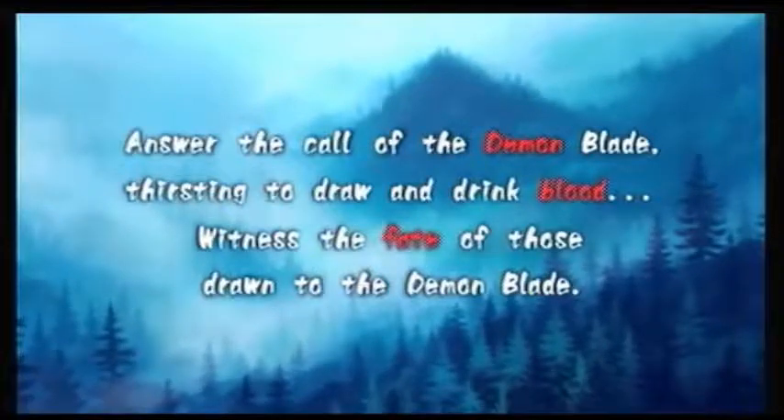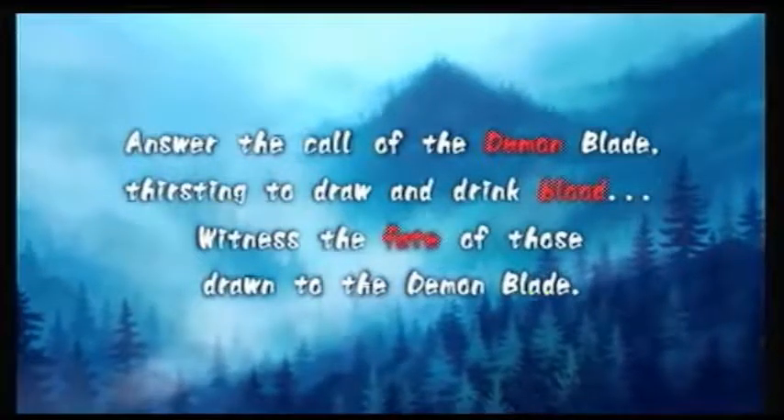Answer the call of the Demon Blade. Thirsting to draw and drink blood. Witness the fate of those drawn to the Demon Blade.